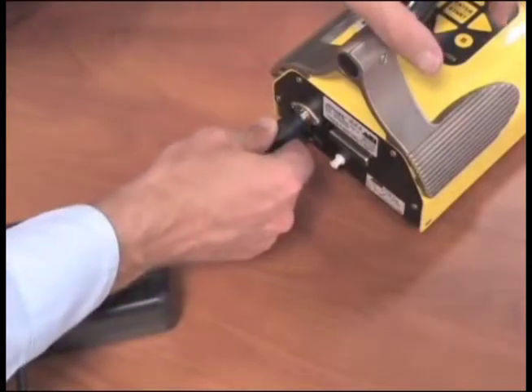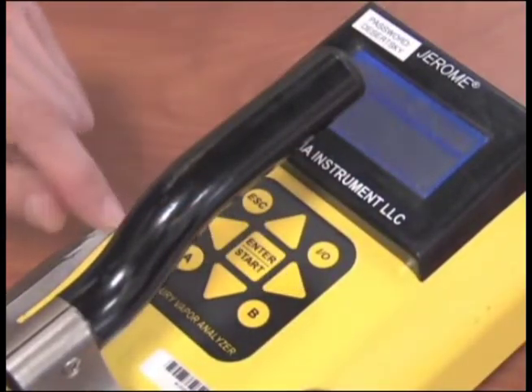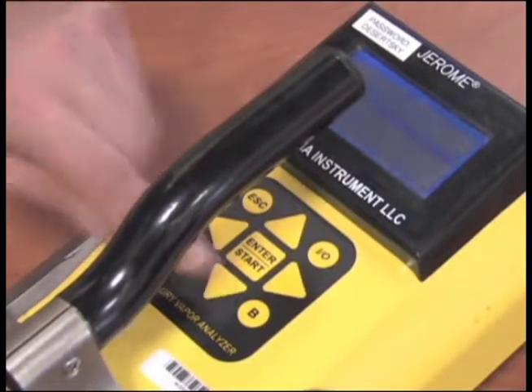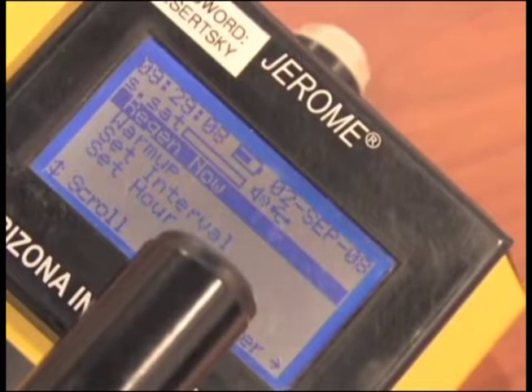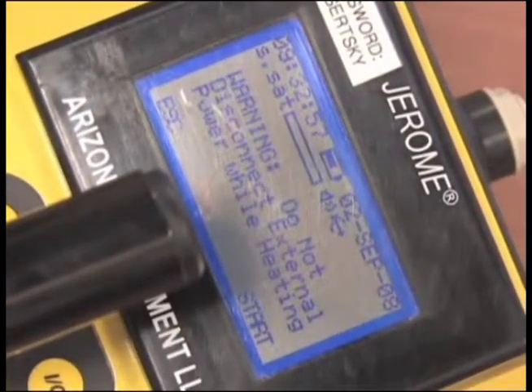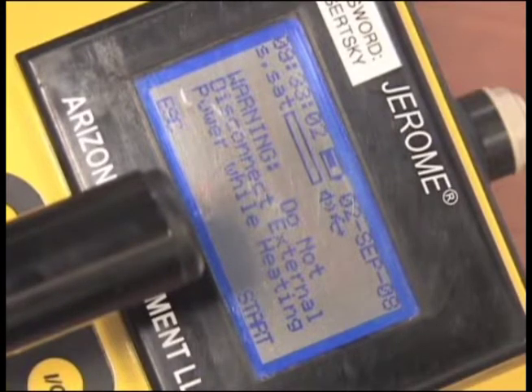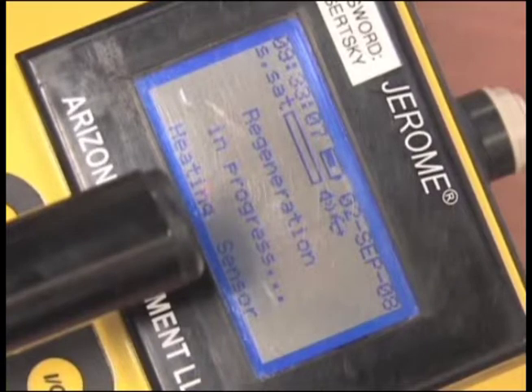Plug the unit in to the outlet. Push the right arrow button and scroll until regenerate shows in the display screen, then push enter. You will be asked if you want to regenerate now — press enter. The unit will then ask if you want to perform regen using external power; be sure the unit is plugged in and press enter. A warning will appear alerting you not to disconnect from the outlet — press enter. The unit will start to make a noise and will last for approximately 45 minutes. When the unit stops, regeneration is complete.